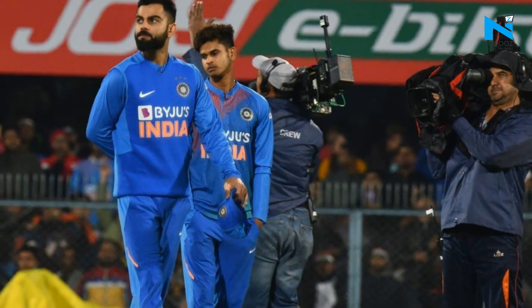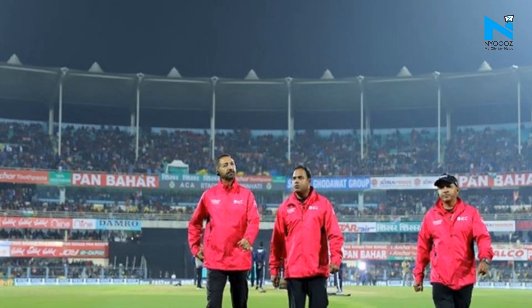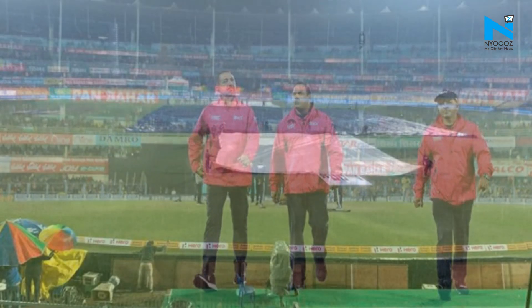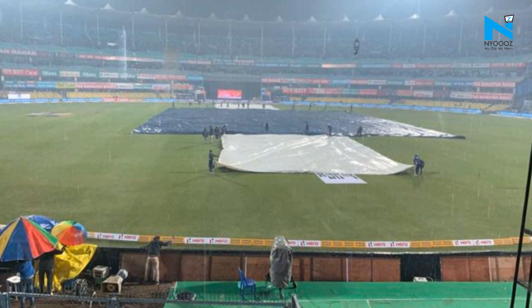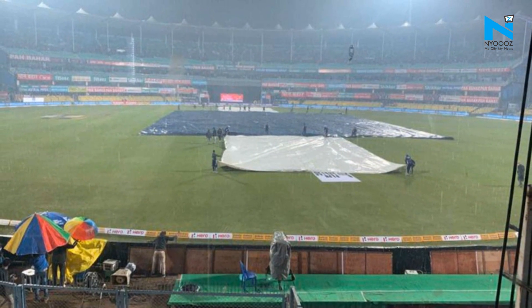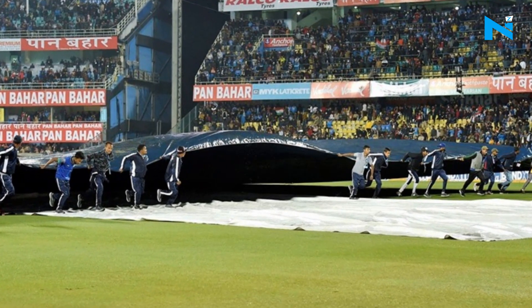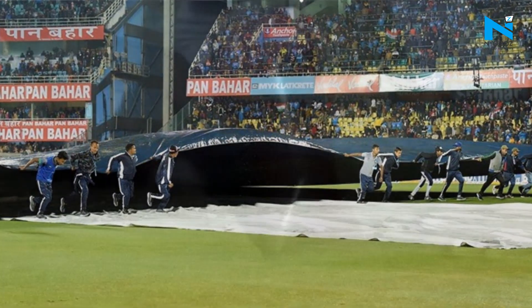The first T20I between India and Sri Lanka at the Baspara Cricket Stadium in Guwahati was abandoned without a ball being bowled due to rain on Sunday. Rainwater reportedly seeped through leaking covers that were used to cover the pitch at the Baspara Stadium. Despite the ground staff trying all that they could, the match was called off without a ball bowled.